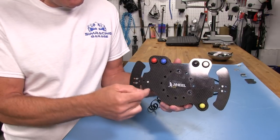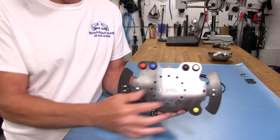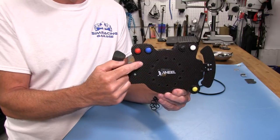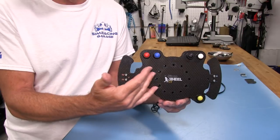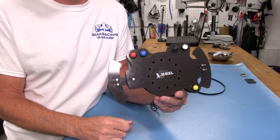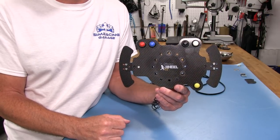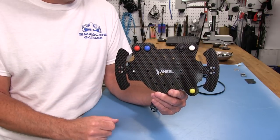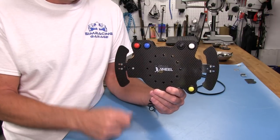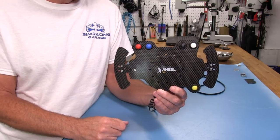These are very customizable — you can get anything printed on here you want: different labels, different colors on the buttons, a picture of yourself, a car brand logo. The sky's the limit as far as what Brian can do over at Penguin RC, which is what this is actually sold under.